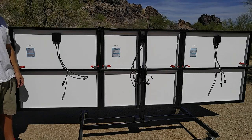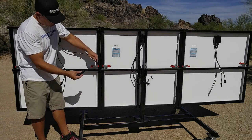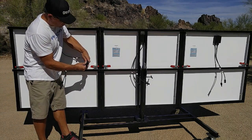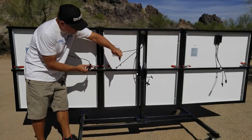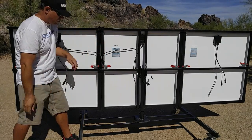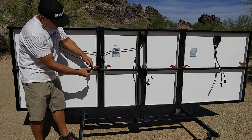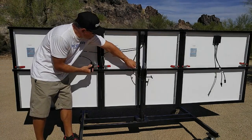This is a procedure to connect your Grid Eraser solar panels, whether you have two panels or three panels. We're going to start with the first two panels by connecting the positive cables from panels one and two to the positive branch connector. Next, we connect the negative cables from panels one and two to the negative branch connector.